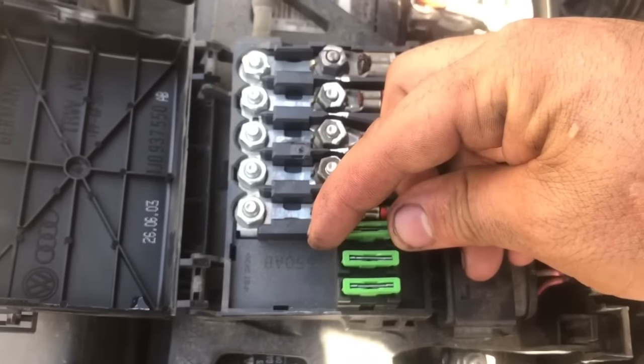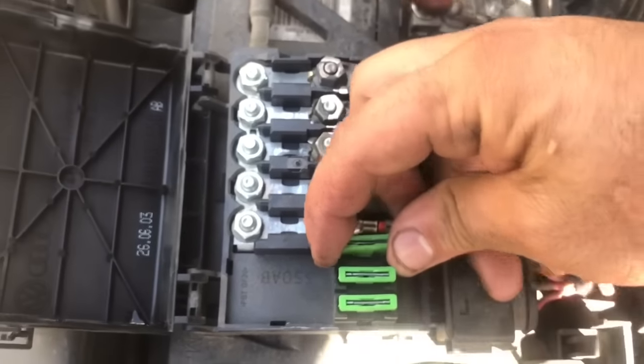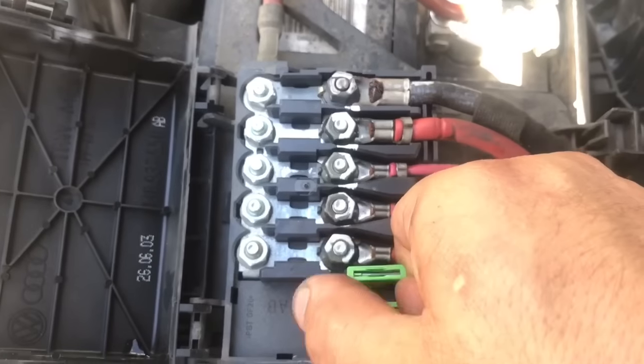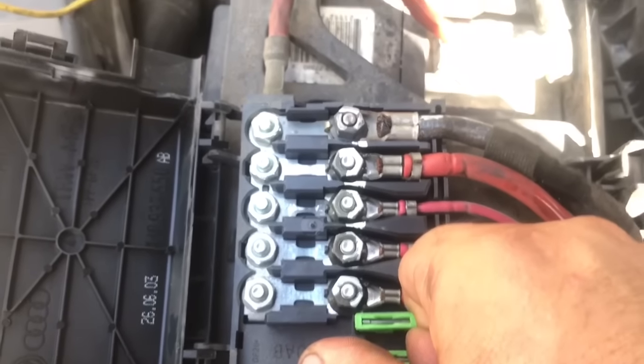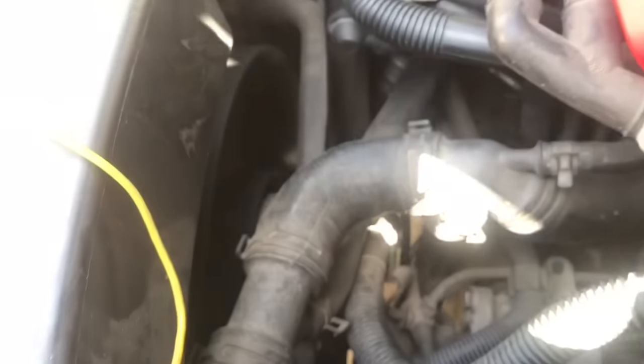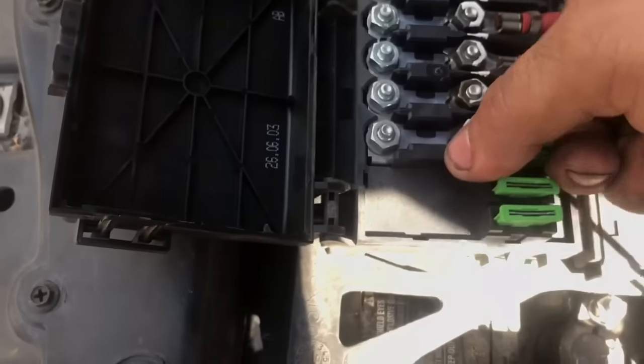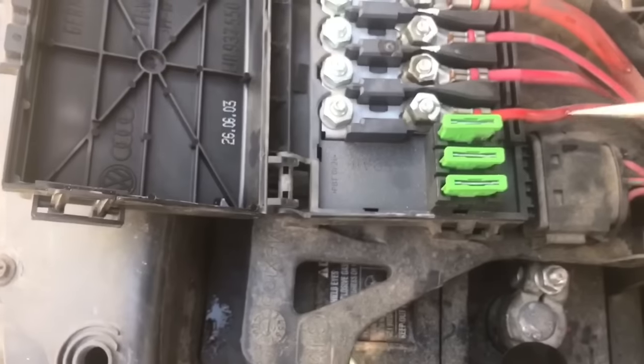Let's see if we can recreate this. I'm going to move this around and see if the fans turn on — and look at that, moving the fuse the fans are turning on. Let's see if we can pull this fuse out.